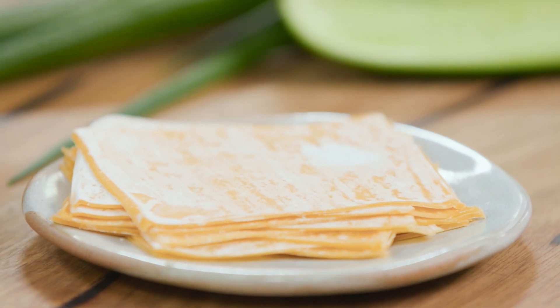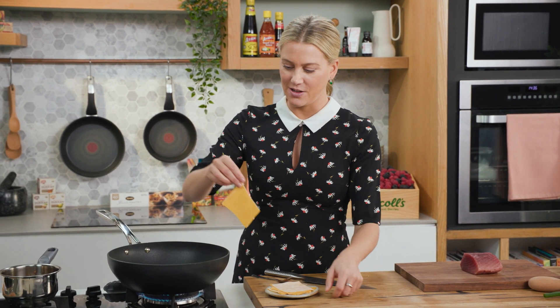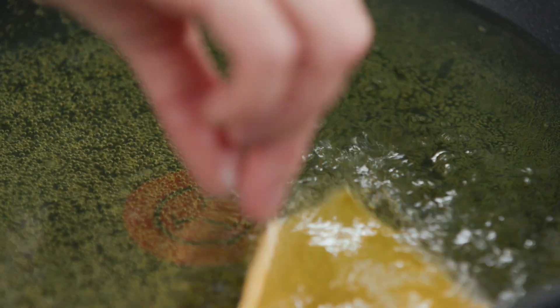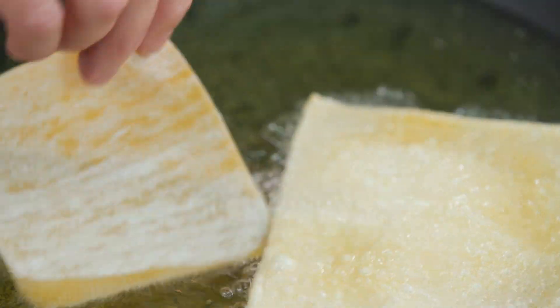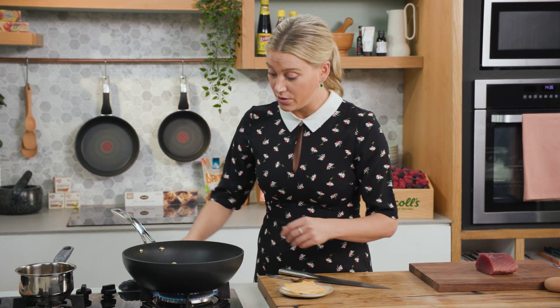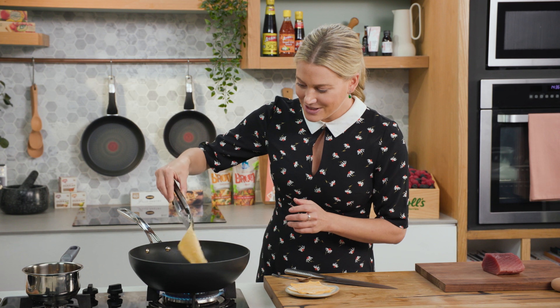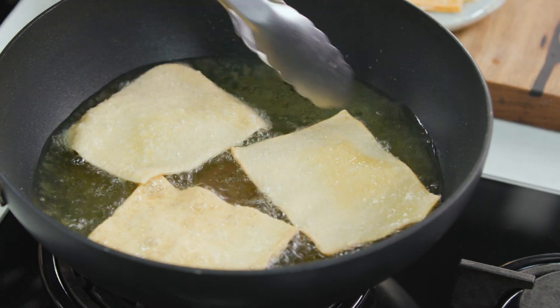And now for the crispy element of this dish, I've got some wonton wrappers here and I've preheated some oil — this is at 180 degrees. We want to carefully lower the wonton wrappers in. You'll see that they curl up and start to blister, and once they go a golden brown colour, you know that they're ready. So just turn them in that oil. Aren't they just so pretty? It's almost like they're dancing in the oil.